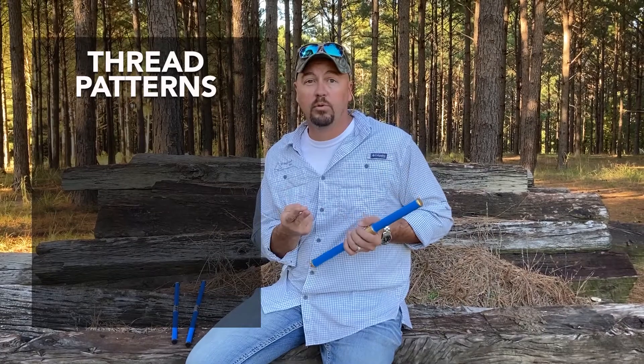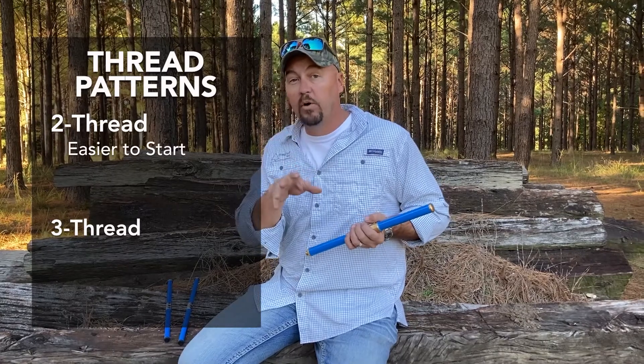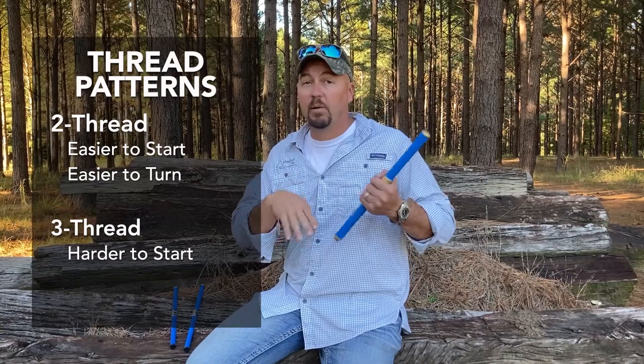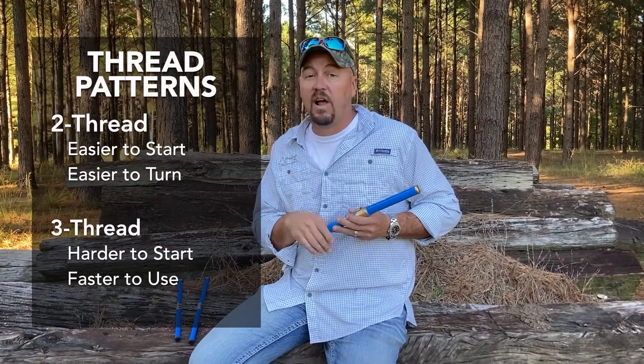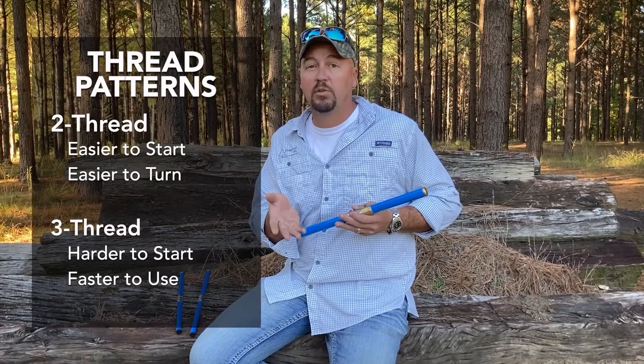You've got bores that have a two-thread pattern or a three-thread pattern. The two-thread pattern is easier to get started into the tree, easier to turn. The three-thread pattern is a little bit harder to get started, requires a little more torque and energy to turn, but gains a lot in speed. So the more samples you're having to take, a lot of people like to use that three-thread bore.